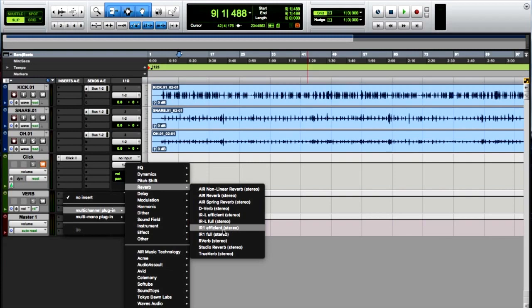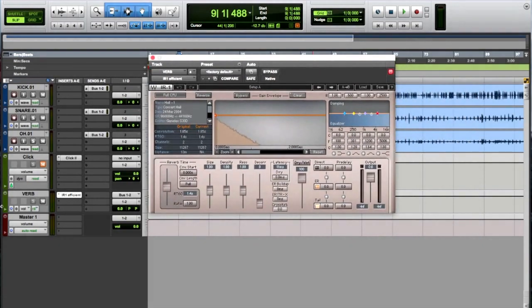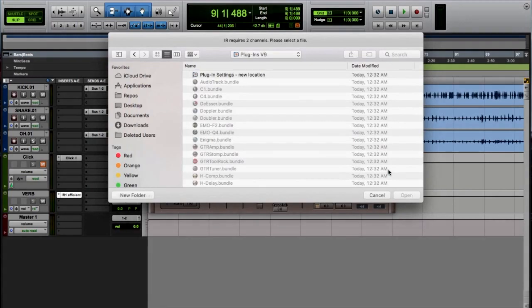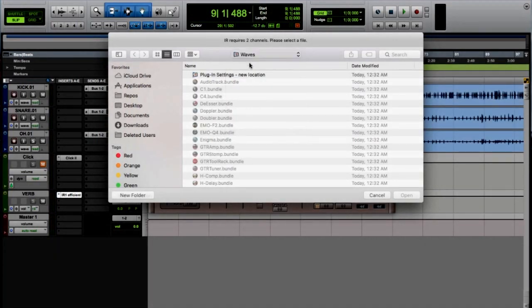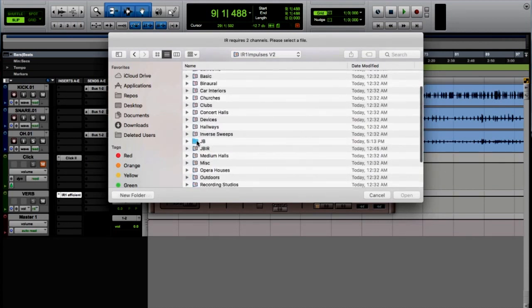Now if you have the Gold Bundle, it comes with the IRL — think of it as the lighter version of the IR1. I don't even own IR1; I'm on a seven-day demo which is full functioning for seven days. Load or insert it on an aux track I've called 'Verb,' and over in the upper right-hand corner you'll see a Load button. Press that and you'll see a section that says 'Import Sweep Response from File.' I'll navigate back to the Waves folder under Data V2, and there's my JB folder.